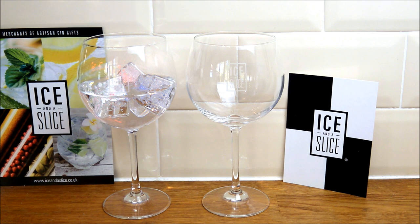So this is a really nice set. It's really nicely presented and the packaging was fantastic. We highly recommend this — it's the gift-boxed gin balloon glasses set from iceandaslice.co.uk.